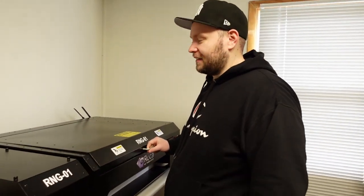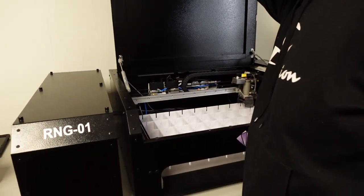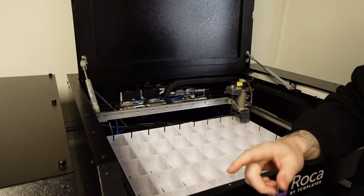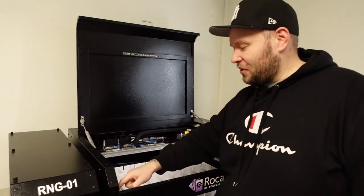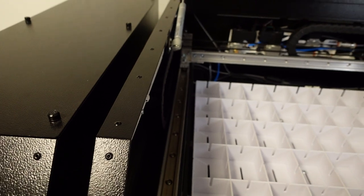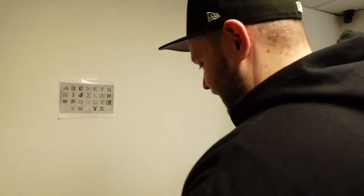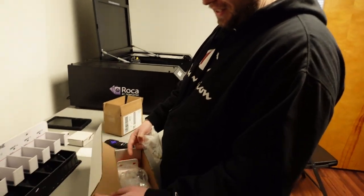First we'll grease the rails — that's the easy thing to do, and you kind of have to do that before you do everything else. After you use this thing for an extended period of time it gets all gunky inside, so you just have to clean it and then regrease it. Here's our tool kit they send us.